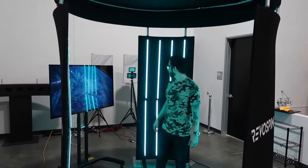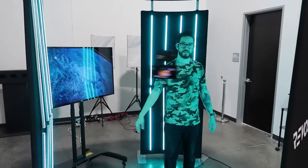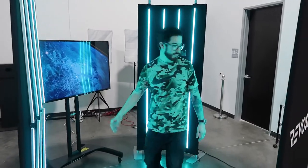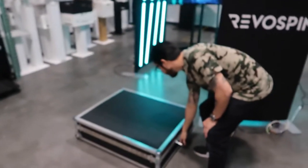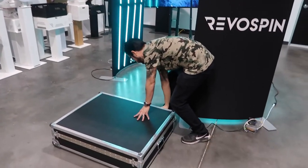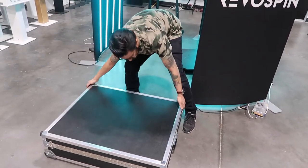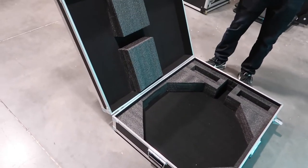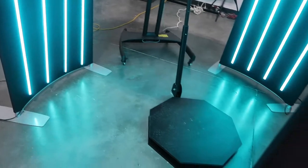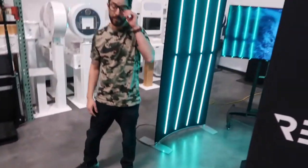People can start using it — it's simple, very smooth, and easy to use. Now let's talk about the case. If you open it up, you can see how simple it is to break it down and set it up. All you do is fold that arm piece back, lift it up, set it right here, close it down, and you're good to go.